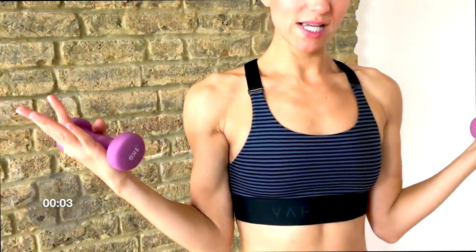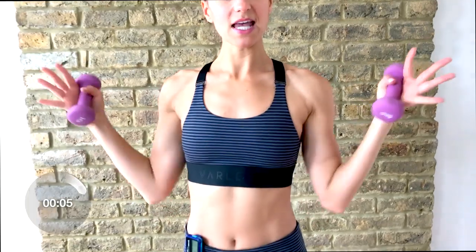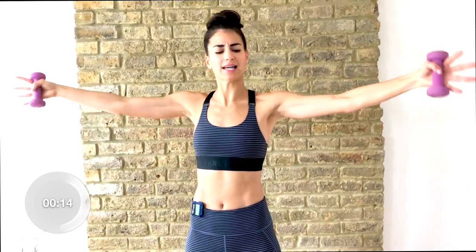Now we're going to bend your elbows into your waist. We make a W shape through the arms, and you're going to press your hands out to the side to make a T shape with your arms. W and a T. Palms up, palms down. Palms up, palms down. Squeeze and press out.